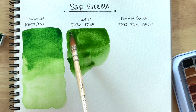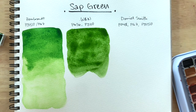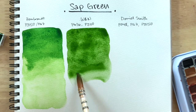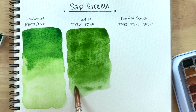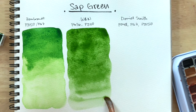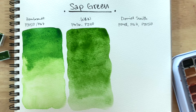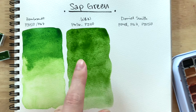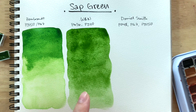Wow, I love this. When I swatched it earlier I liked it, but now that it's side-by-side with the Rembrandt one, I'm really loving it. Much more muted, not as bright and vibrant. When compared to the Rembrandt one, the Windsor and Newton almost feels like olive green — but it's not an olive green.